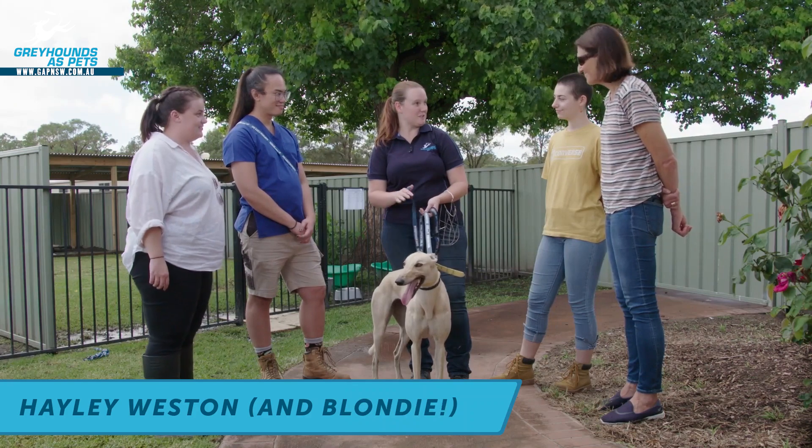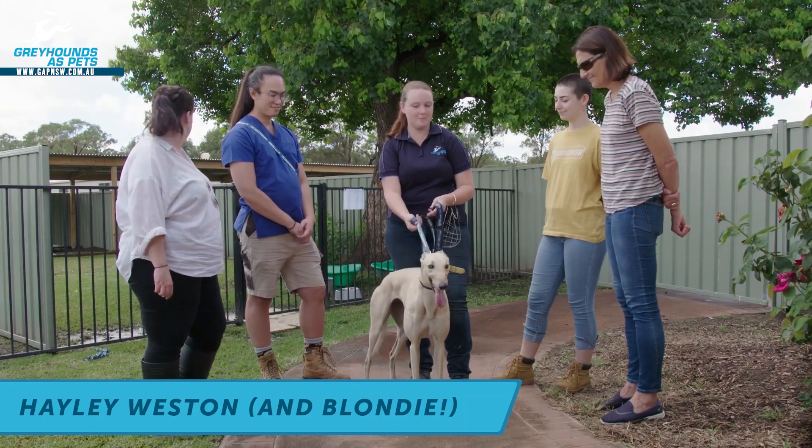So guys, this is Blondie. Blondie's about two years old and she's waiting for a forever home. She's going to be my demo dog.